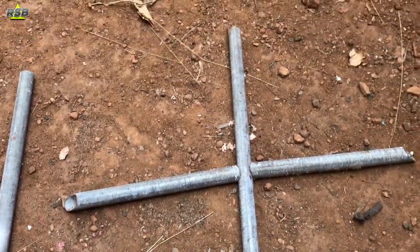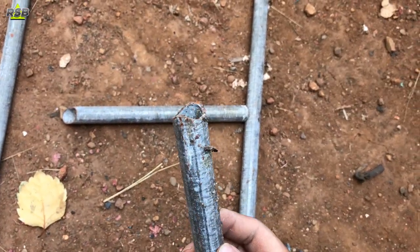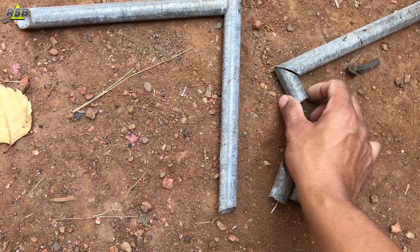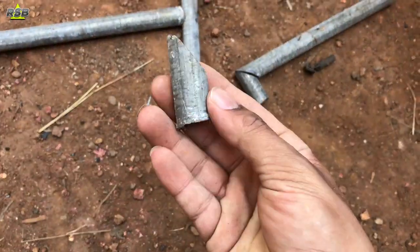First I will show you how I have cut the pipe. I have taken a pipe and on one end I have made it curved, and on one side I have made it slanting. I made it slanting because I cut a smaller piece which I will join like this, so there are four ends and I also have four small pieces. I'm making the base for my table which will be touching the floor.